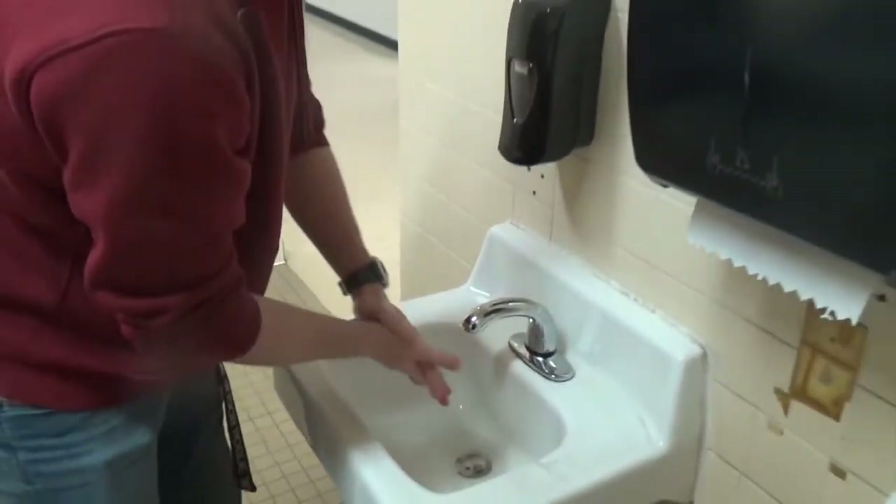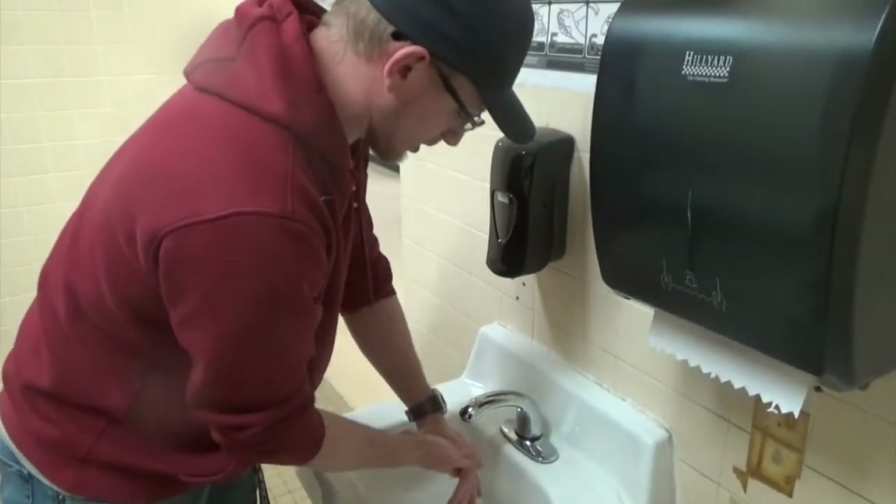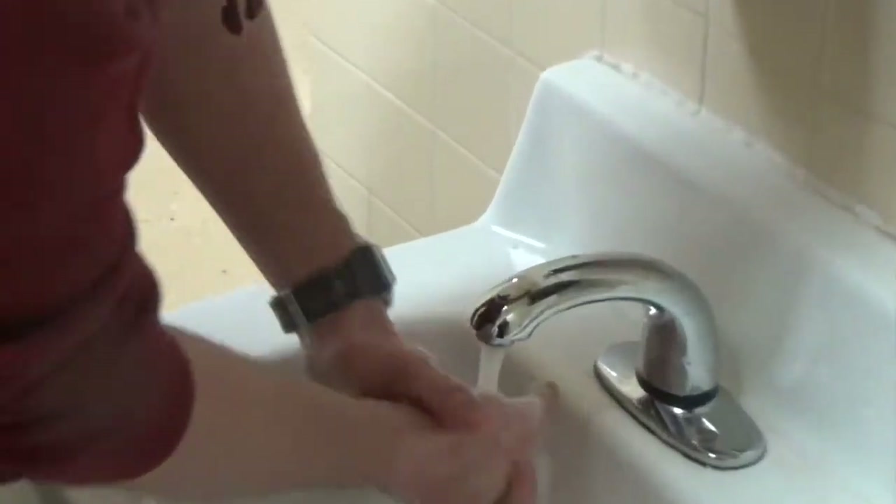Make sure, for step five, or four, you rinse your hands well after scrubbing.